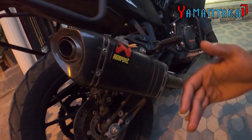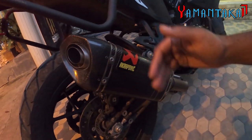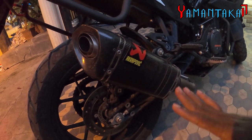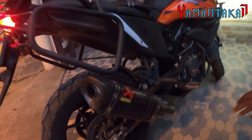This exhaust is tuned in such a way that it is only audible at higher RPMs — in low RPMs it's not that audible. So I'd say it's not very harmful to the public. Let's rev it now.